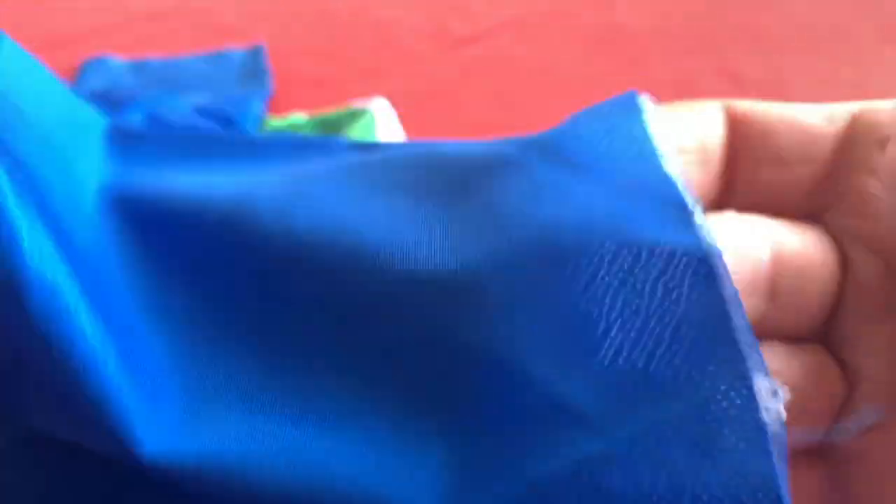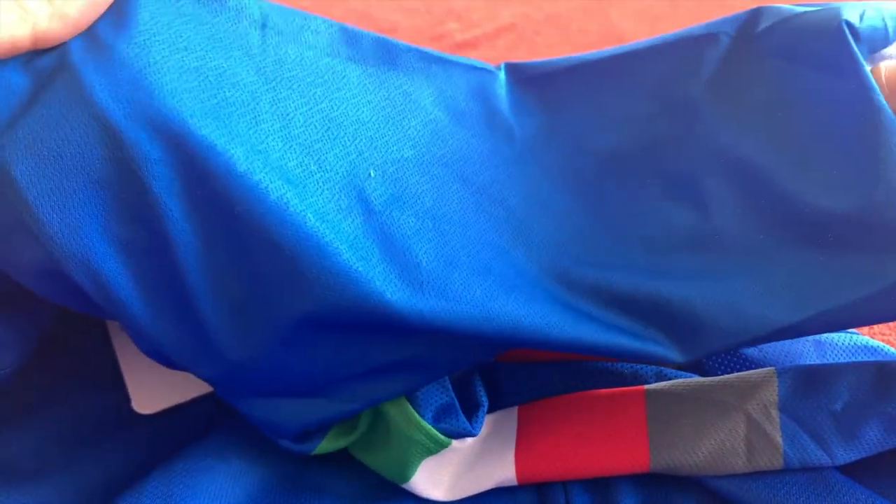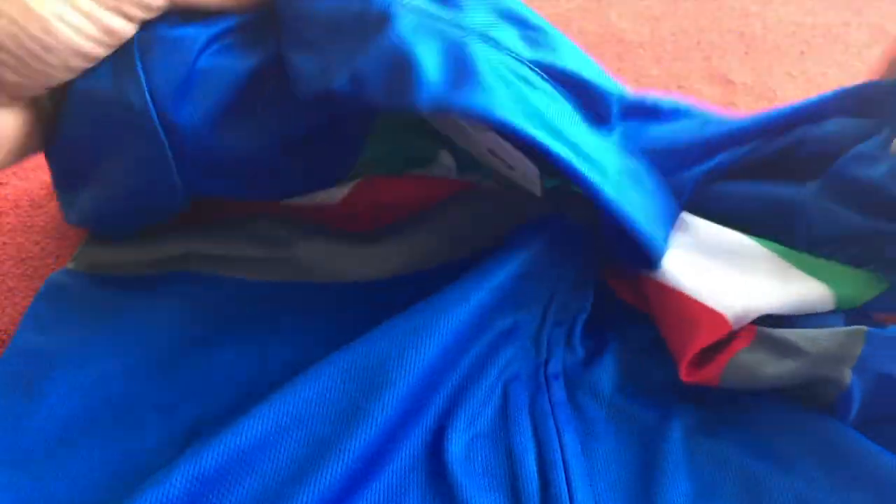I like this season's jerseys with this nice raw edge sleeve. I don't like the length of the sleeves because they come almost down to my elbows, but I just push them up so they're nice and short. But I do like the material, especially of this season's kit.